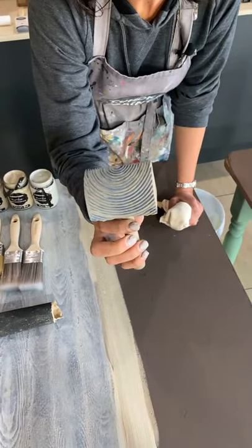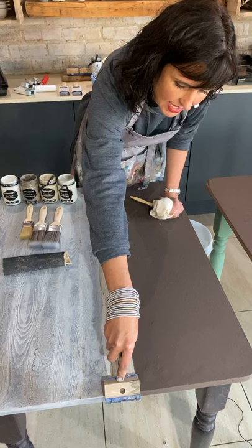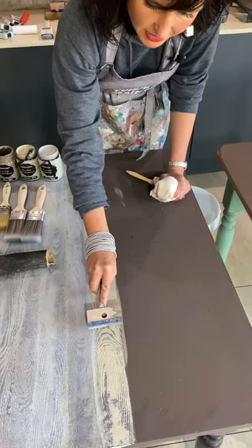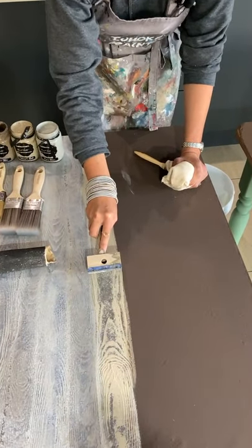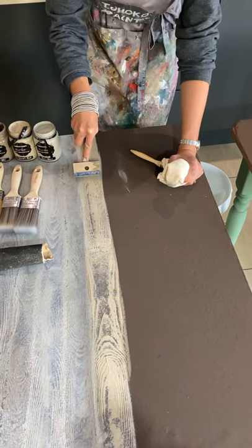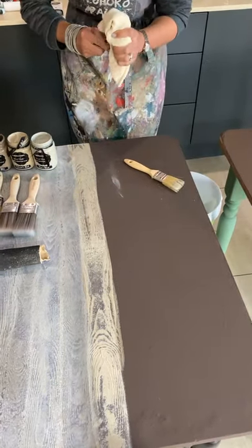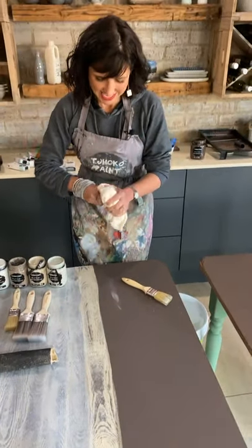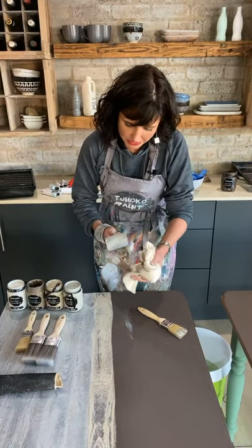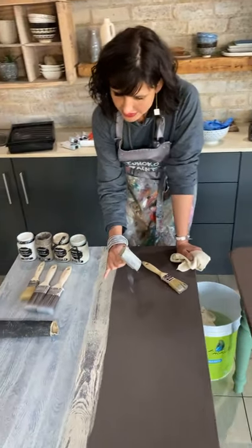Now I have my wood graining tool — I push it down, press hard, and move it forwards and backwards. Slide it forwards, move it backwards. How stunning is that! Wipe it clean with a cloth so that the paint doesn't clog up all those grooves and crevices on the tool.